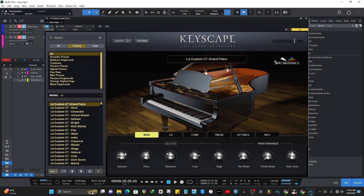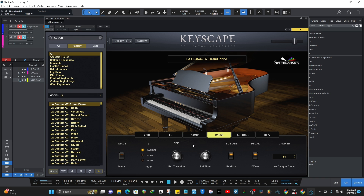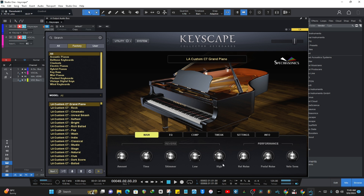You can change the amount, the time, the shimmer, the low, the high, the noise, the pedal noise, and all that. There's an EQ side here and compressor sounds here. The tweaking options let you go natural, gentle, or tight, and you can control the attack. All those things are here, but it just sounds great right out of the box.